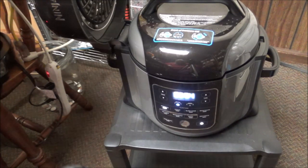Y'all can see it's on 5:52, it's counting down. It definitely came right up to pressure — I'm really excited about it. It's pretty much like my Instant Pot.